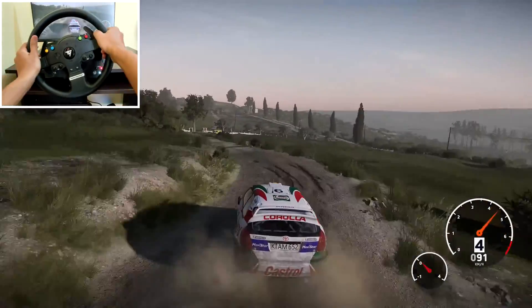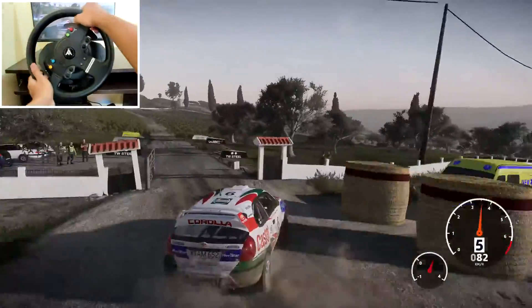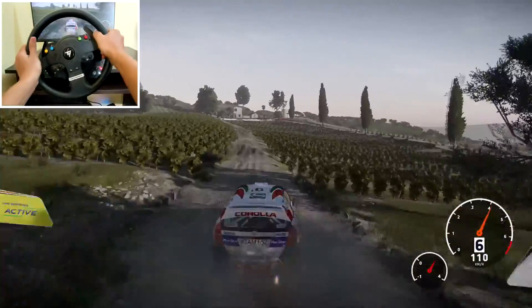Caution, right 4, tree in, narrows through gate, 150. Left 6, hard brake, into square right, very narrow, tree in, 30.